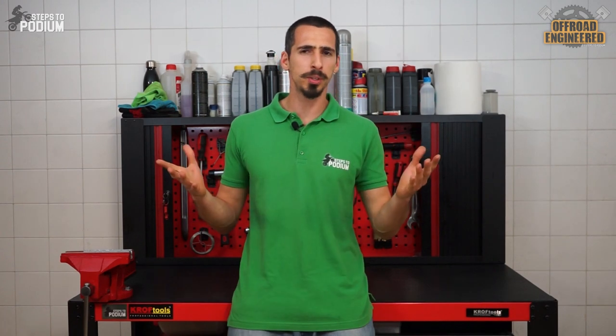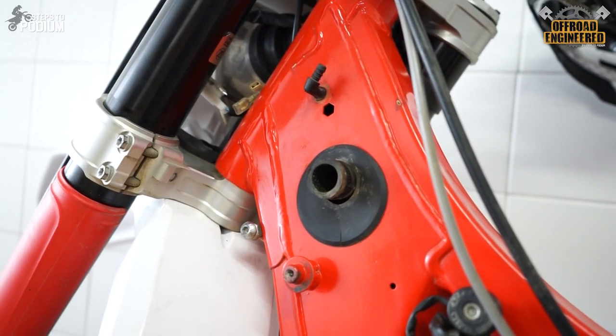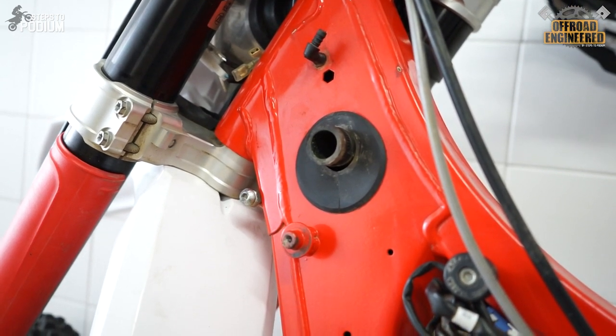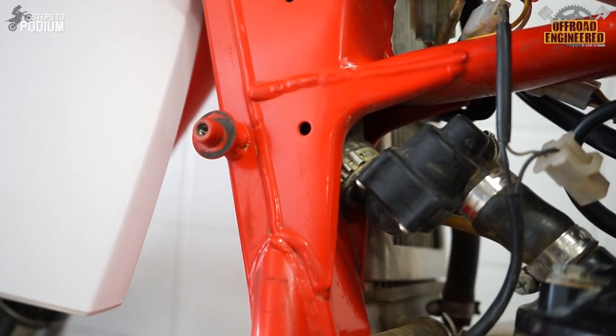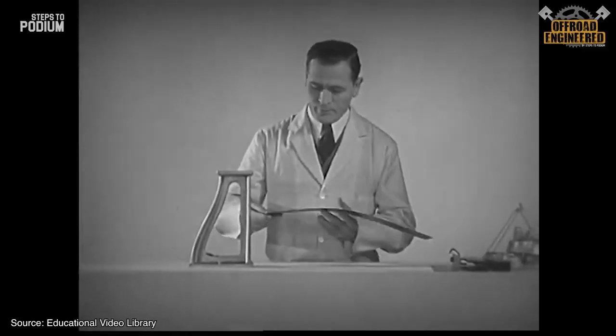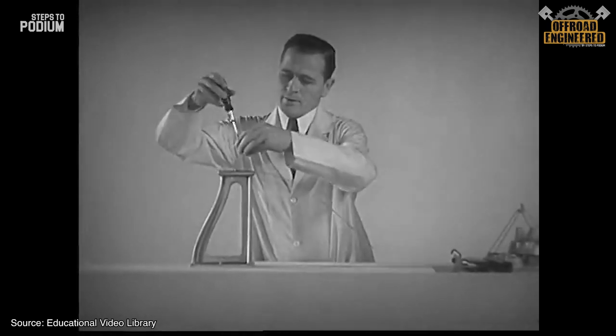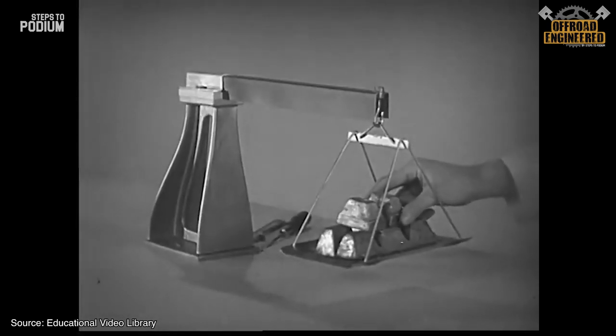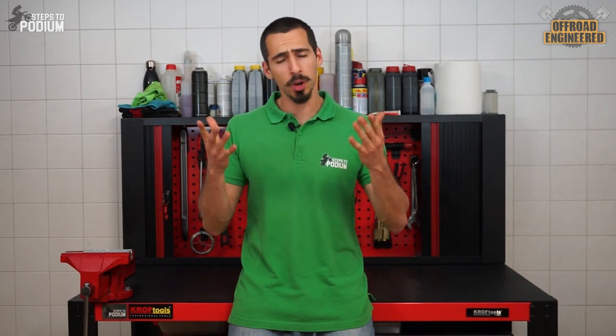That's why enduro manufacturers tend to choose steel frames, while motocross manufacturers usually choose aluminium frames. Manufacturers can change stiffness in two ways: the simplest is adding more material to specific areas, such as reinforcement plates or increasing part thickness. The second option is to use shape factors to increase stiffness without necessarily increasing overall weight. For example, a flat beam is relatively easy to bend, but a U-beam is unbelievably harder to bend for the same dimensions — and you can spot the same U-beams on aluminium frames.